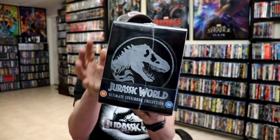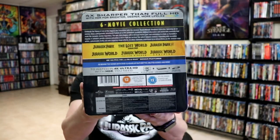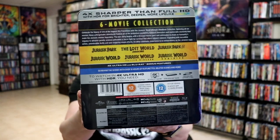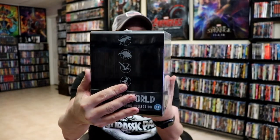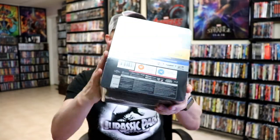Here's the front, the side with the logo, the back with all the contents, the other side, the top, and the bottom. I'm going to go ahead and take this out of the wrapper and we can take a closer look at these steelbooks.